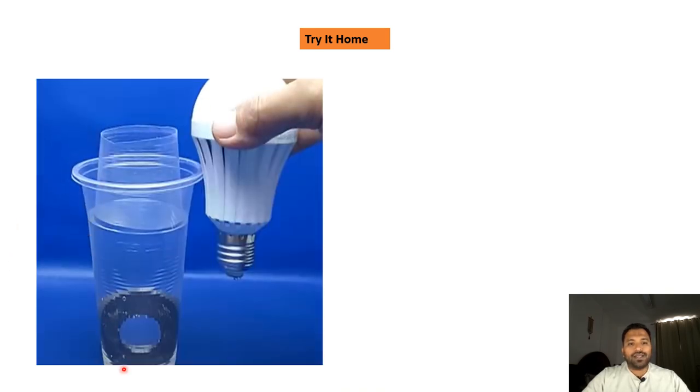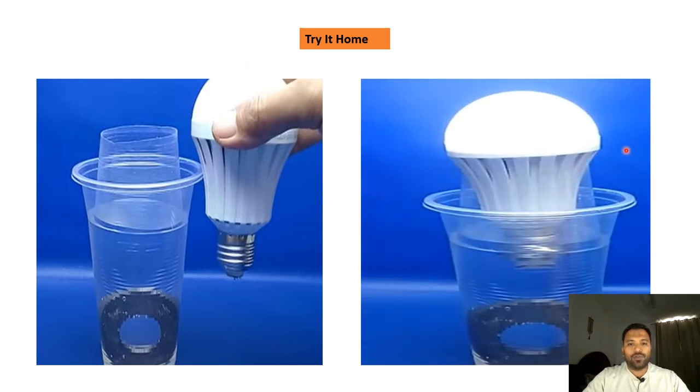I'm going to give you a small exercise — you can also generate electricity with this method and try it at home. Take two plastic glasses, put salt and some normal tap water in them. Then place two electromagnets — north and south combined — inside, and insert a bulb. You will see that electricity is generated. Try this at your home!